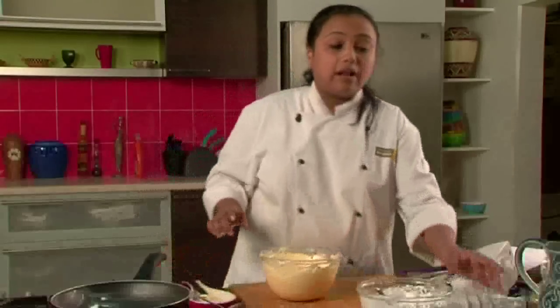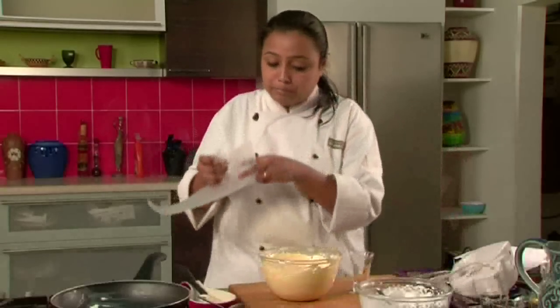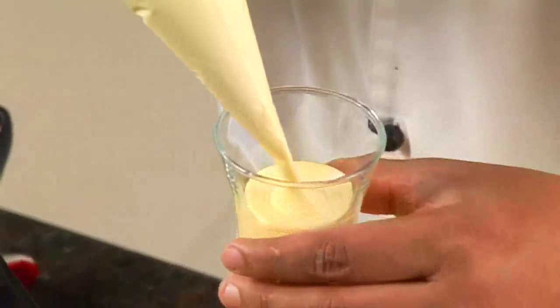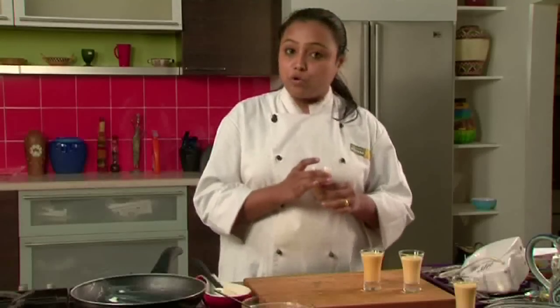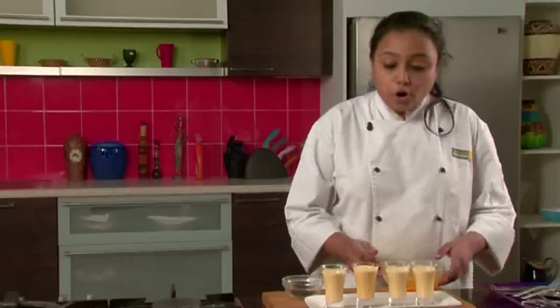For serving, here I have some shot glasses. We will take a disposable piping bag and pour this mixture into it, then fill the shot glasses with the mousse. Our mango mousse is in the glasses. Now we will refrigerate this mango mousse for around 15 to 20 minutes so that it sets properly and is ready to serve.